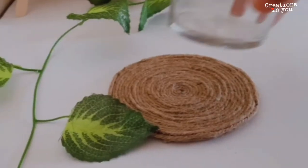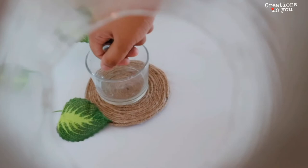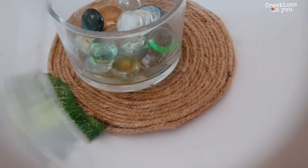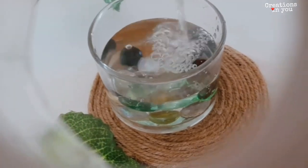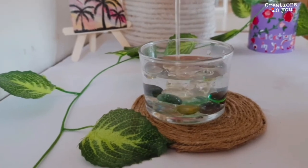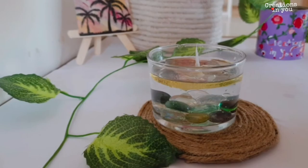Now we'll be making our second DIY candle. For this you need a small glass and some pebbles. Add the pebbles to the glass, pour some water, then add some oil. Place the cotton wick in the center, burn the candle, and your candle is ready.